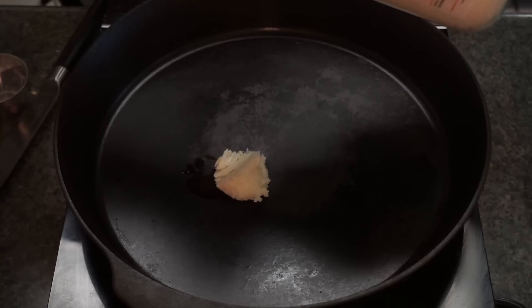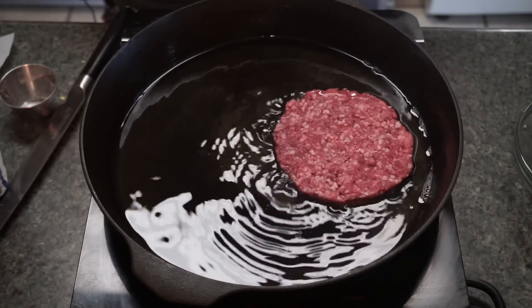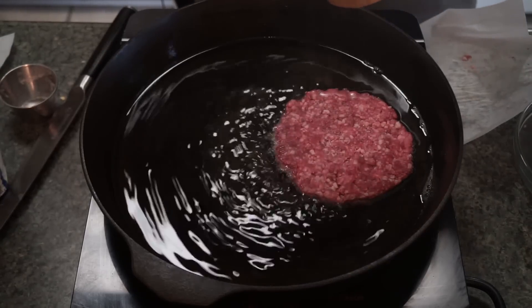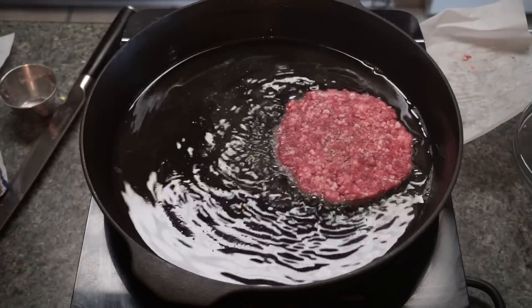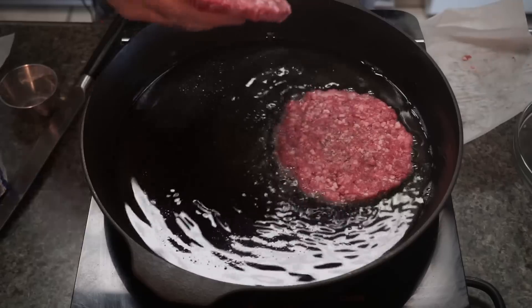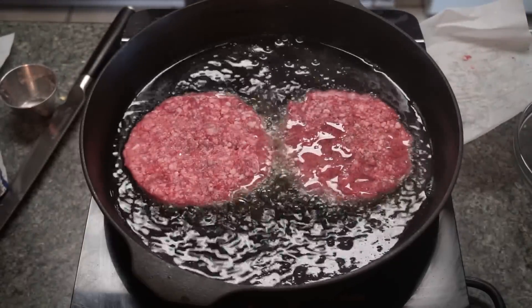To make these burgers extra tasty, I'm going in with some beef tallow. I'm going to spoon this into our pan and fry up some patties. I'm starting to see a shimmer and a little smoke on the tallow — that's telling me we're about right. I've already salt and peppered one side of these. I'll add a little salt and pepper to the other side as well. I should be able to get two in here at a time. I have a total of eight patties — I'm going to get all of these completely done and then bring you back.